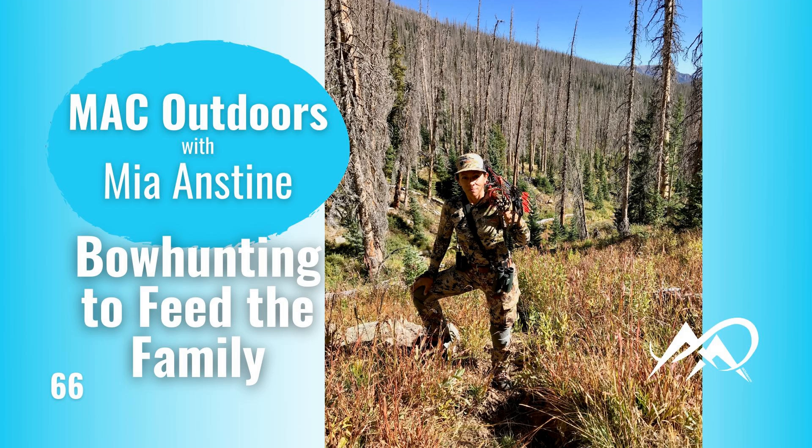She's an award-winning writer, a hunting guide, archery and rifle instructor, keynote speaker, and all-around outdoors woman who encourages you to get outside, hunt, fish, shoot, and savor all that life has to offer. And now here's your host, Mia Anstine.